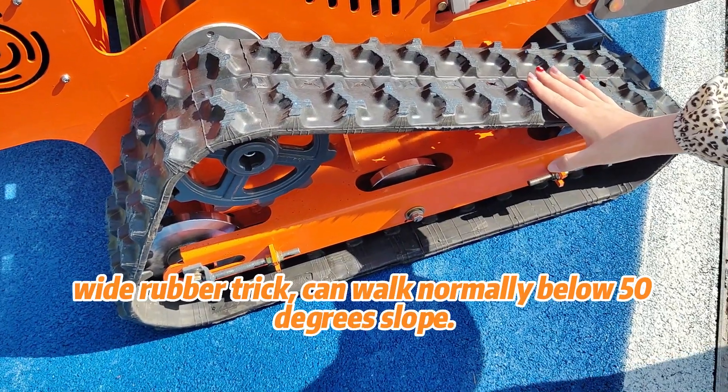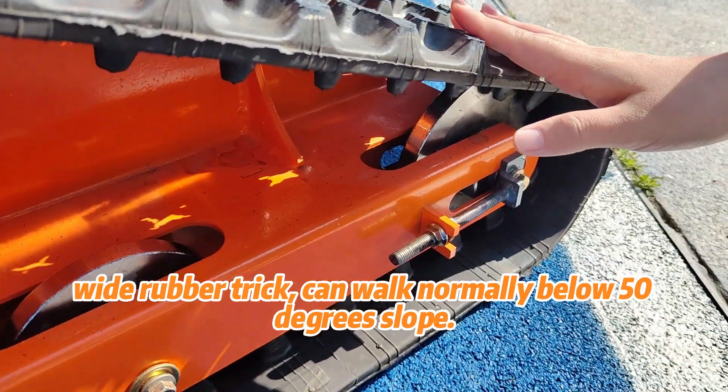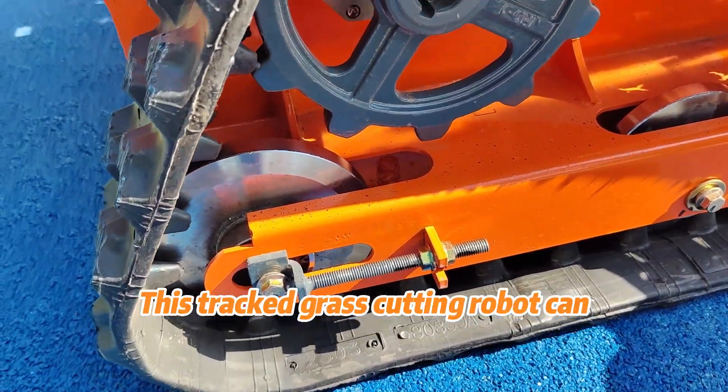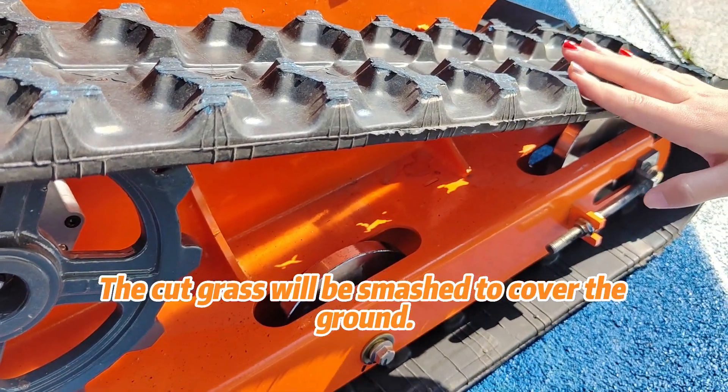A 15cm wide rubber track can walk normally on slopes below 50 degrees. This tracked grass cutting robot can be mulching when mowing. The cut grass will be smashed to cover the ground.